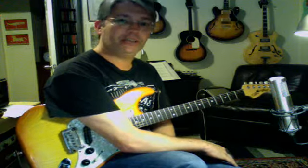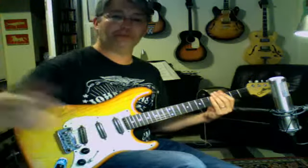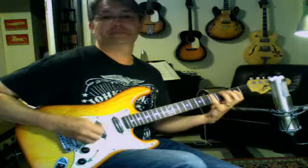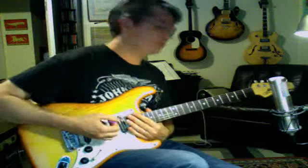It's kind of a theoretical mode but it's a legitimate mode. The notes in F-sharp Locrian are F-sharp, G, A, B, C, D, E, and F-sharp. When you play it, it kind of wants to continue one more note and resolve to the G. It wants to go up one more note.